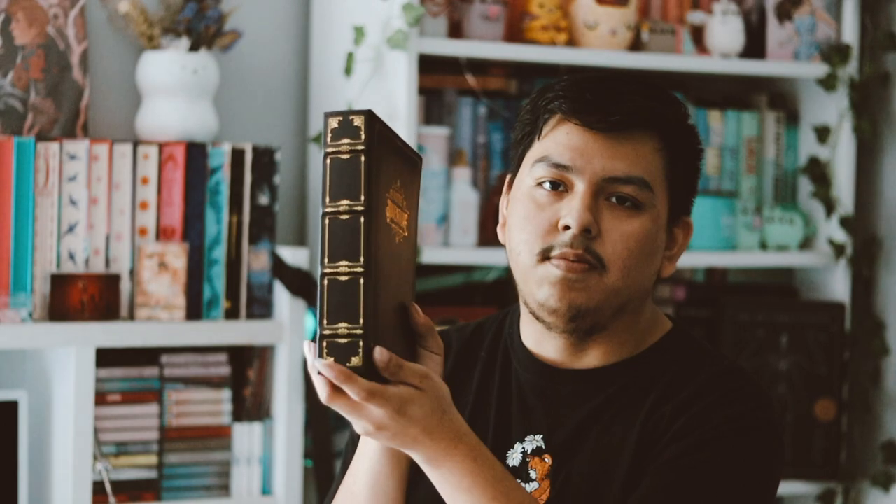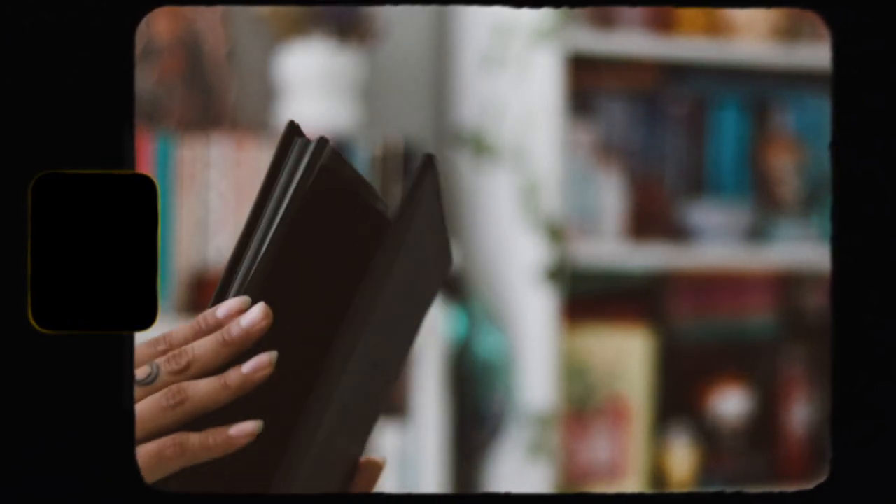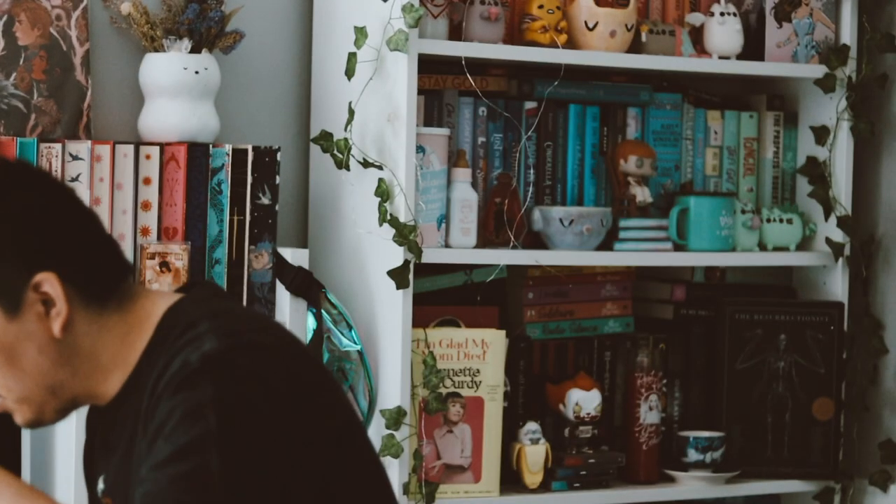Then we have the next item which is a photo album — it says 'little adventure' on it and it's like a faux leather. I really like the design on here. It's just a photo album, which I feel like we've been getting in every subscription box — we got one in April from Illumicrate and one from the Bookish Box a couple months ago. These are cool for storing prints from subscription boxes, but I don't really need three of them.